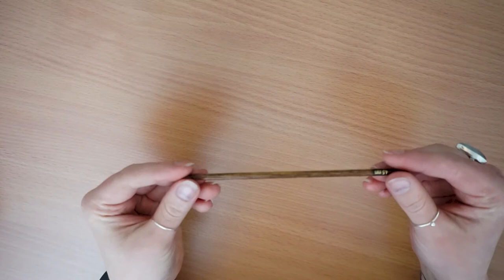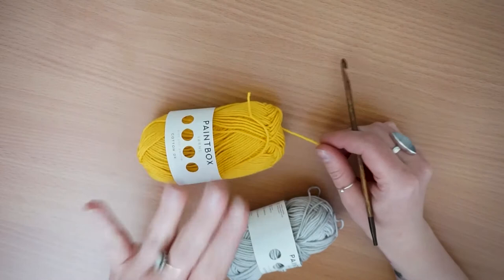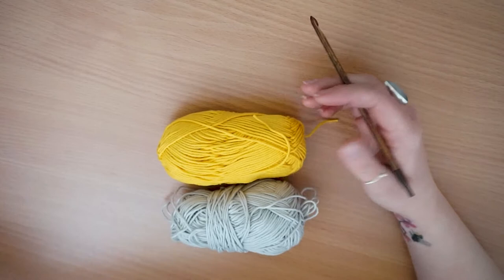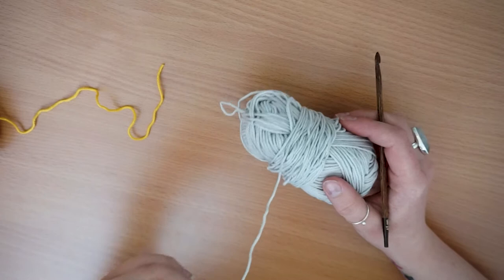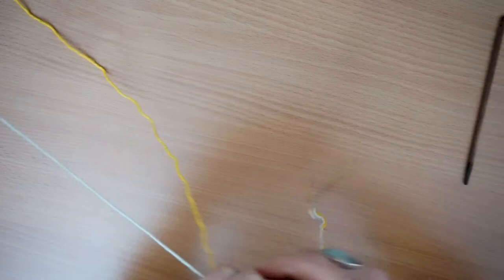I've got my four-and-a-half mil Tunisian crochet hook and I'm going to be using the yarn held double — yellow and grey, which were the Pantone colours of the year in 2020. I pulled out the middle of the skein but it got a little bit tangled so I had to wrap it around the outside — there was a lot of yarn bath when I did that, it wasn't ideal.